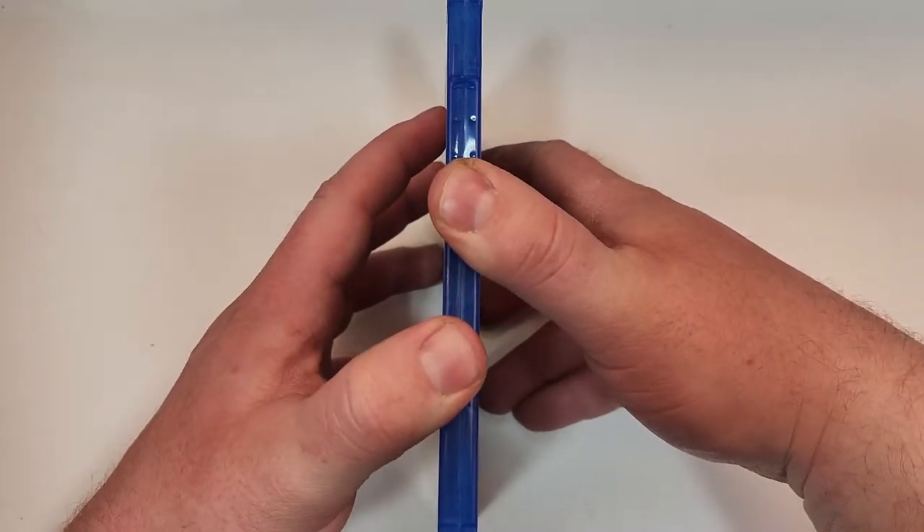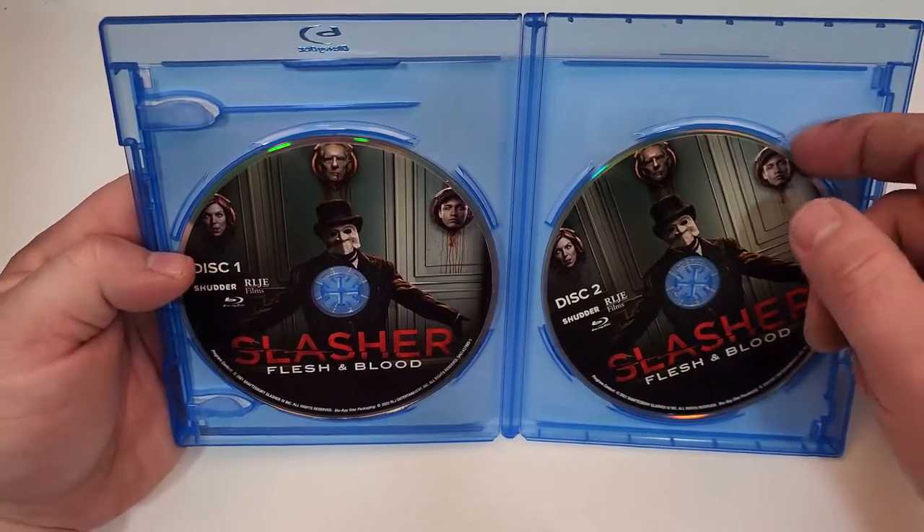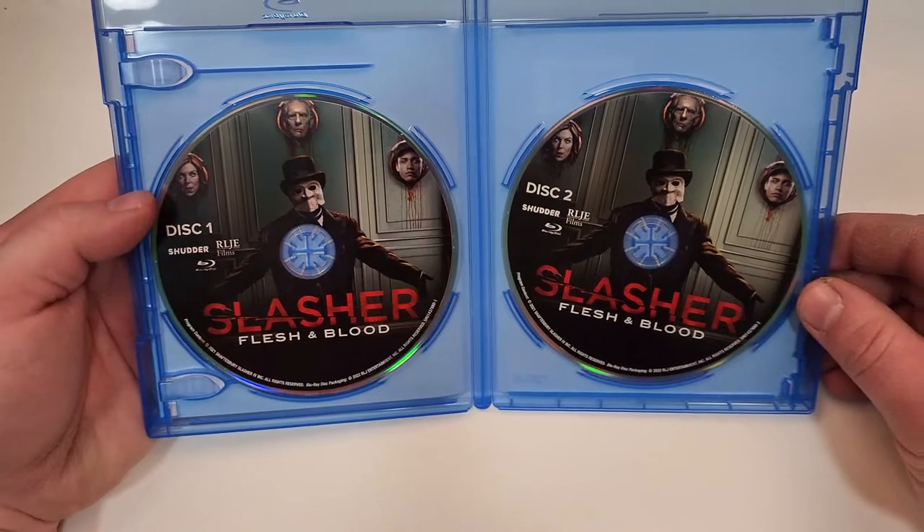If you have seen this one, love your thoughts down in the comment section below. Let's check out the inside. So inside we have two discs. Unfortunately, no episode guide though.